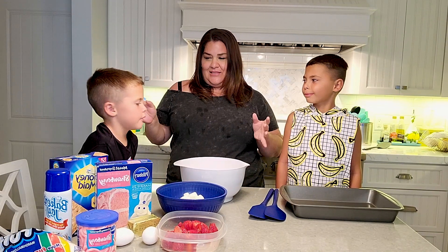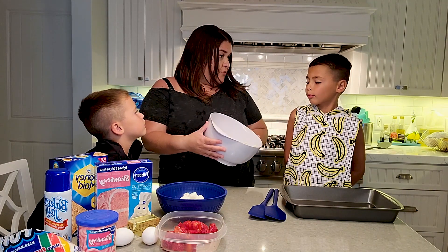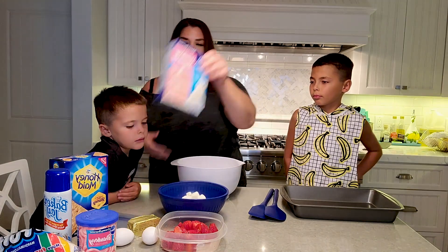I saw these on TikTok. I think they're super easy, just a few steps. It starts out with some butter — room temperature butter. We've already got that in here. Next, we're going to add the cake mix.